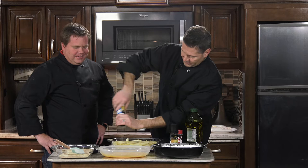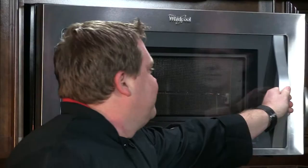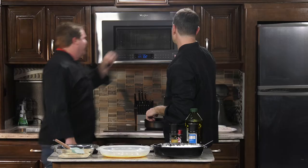We have our convection microwave preheated. Open that microwave, in we go. Preheated microwave, door is shut, and we set our timer.